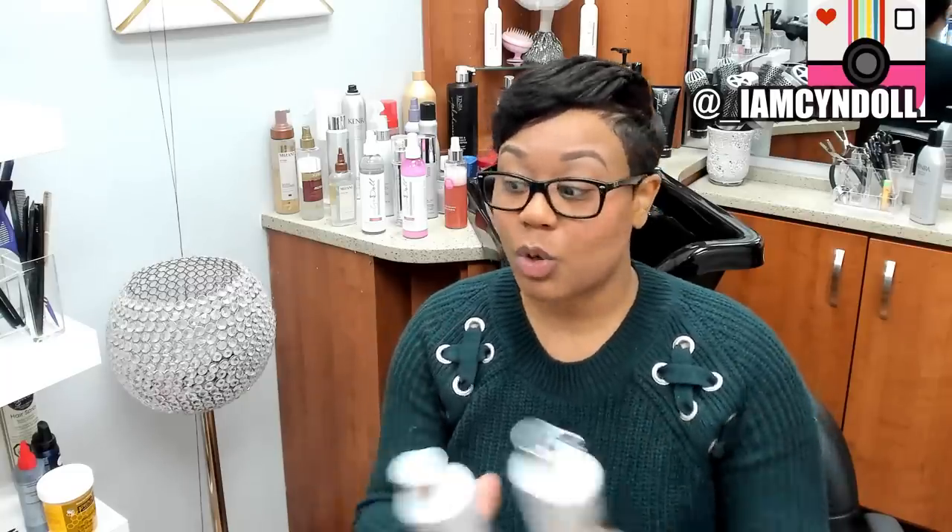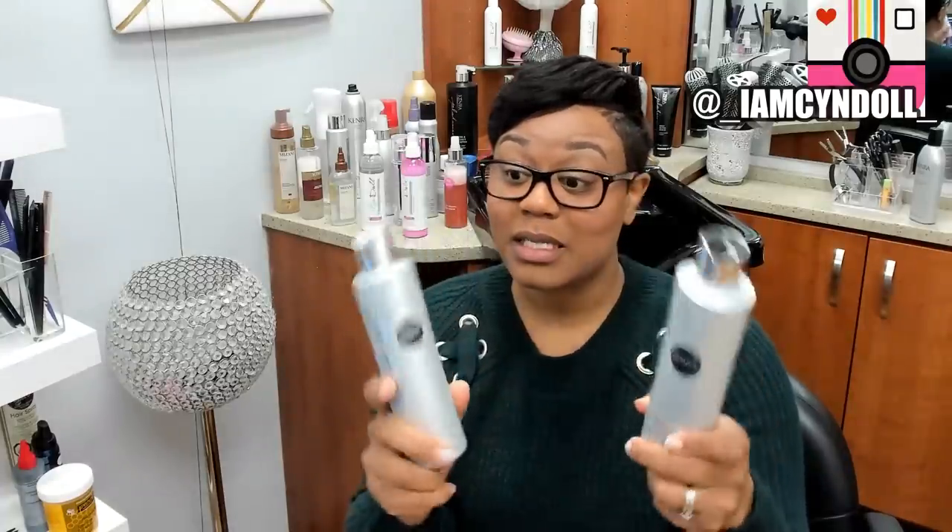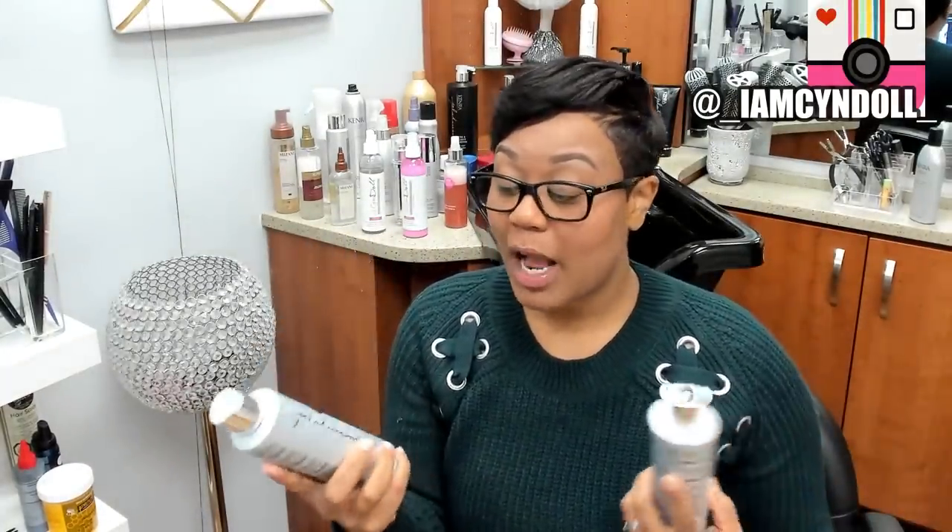This shampoo and conditioner not only reduces breakage, it helps repair the hair so the moisture you impart stays sealed in. It helps your cuticle stay smooth and closed. I always tell everybody: it is not flat irons that give you heat damage — it is the improper manipulation of the hair's cuticle and lack of education on the hair's cuticle that cause heat damage. If you use the right products and understand the chemical breakdown of your hair, you will not mess it up.